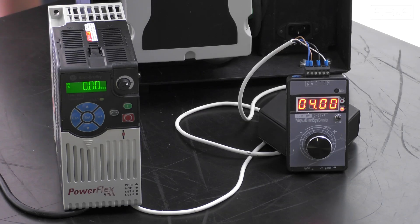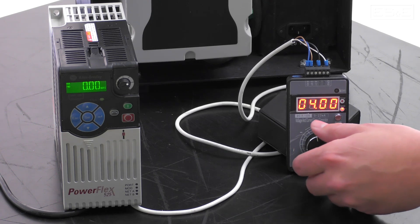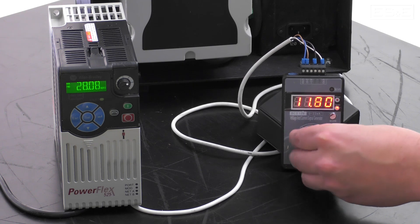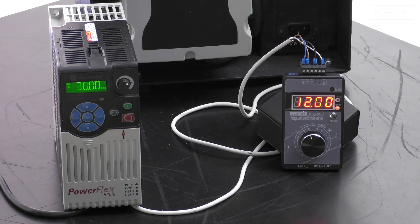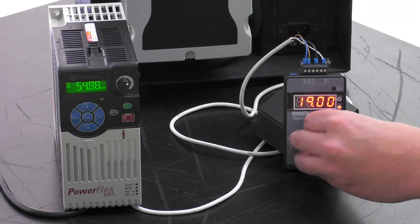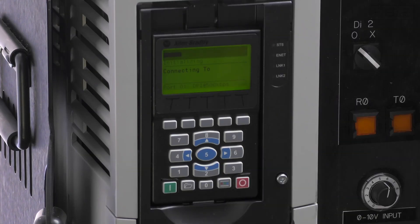Now that we're set up, we'll start the drive with a 4 milliamp input, and you'll notice the output frequency of the drive is 0 hertz. As we increase the input to 12 milliamps, the output frequency is now at 30 hertz. Finally, we'll increase our input to 20 milliamps, and as you can see, we're now outputting 60 hertz.